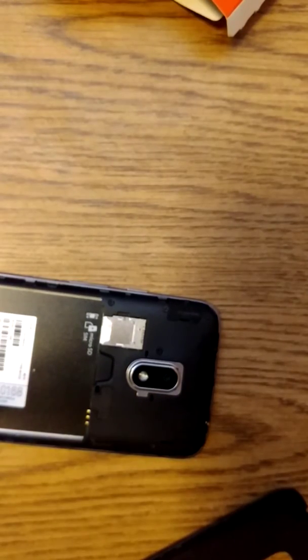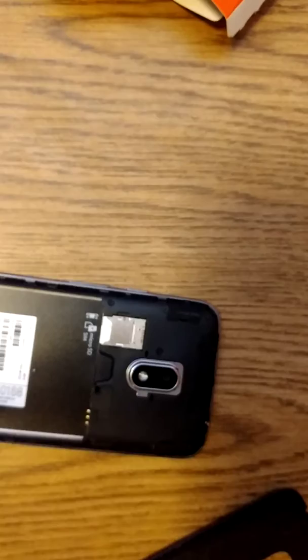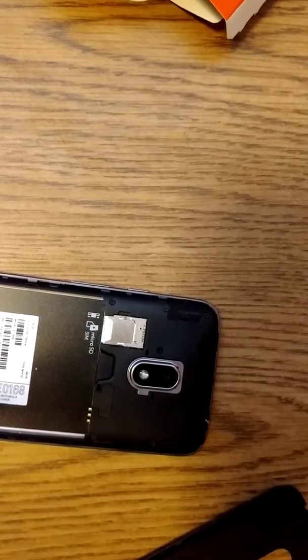We're going to pop the battery in this thing. Oh, don't look too bad, to be honest with you.